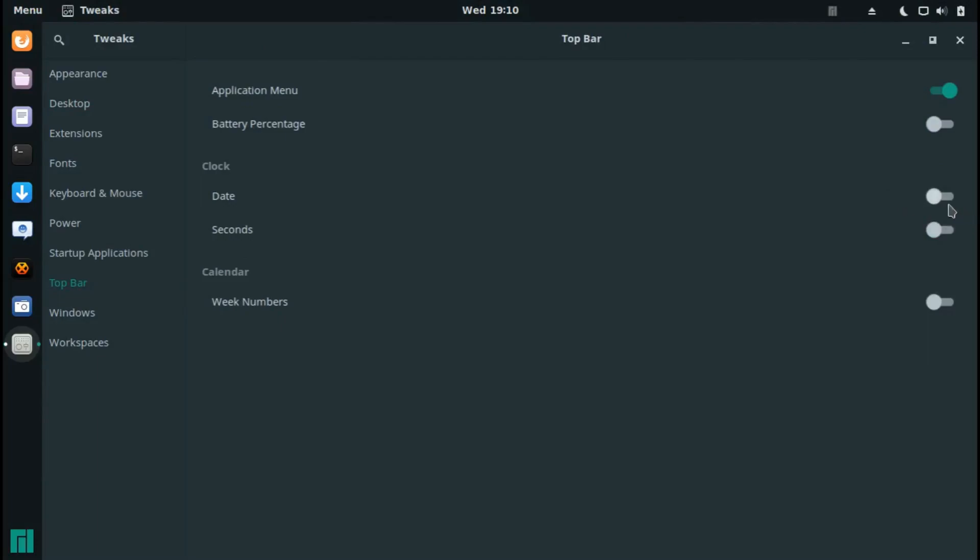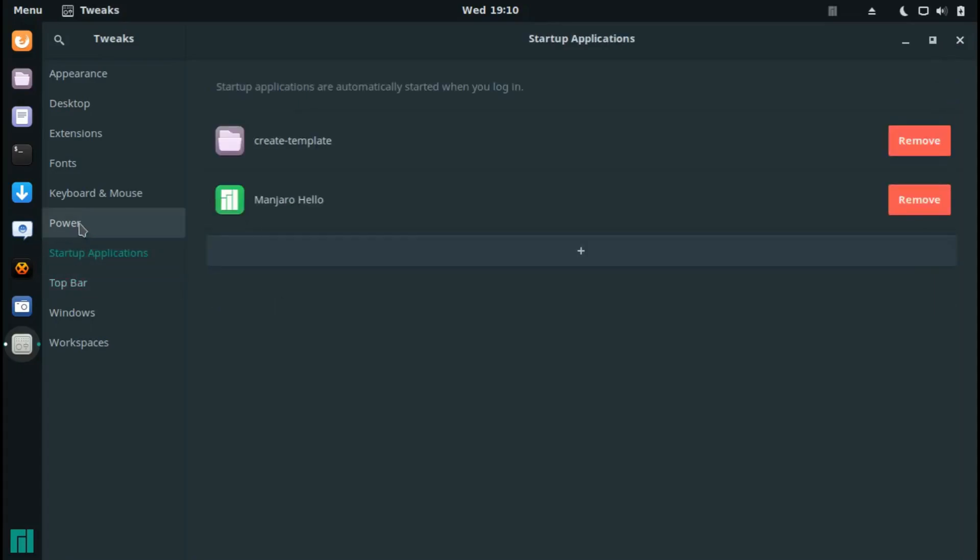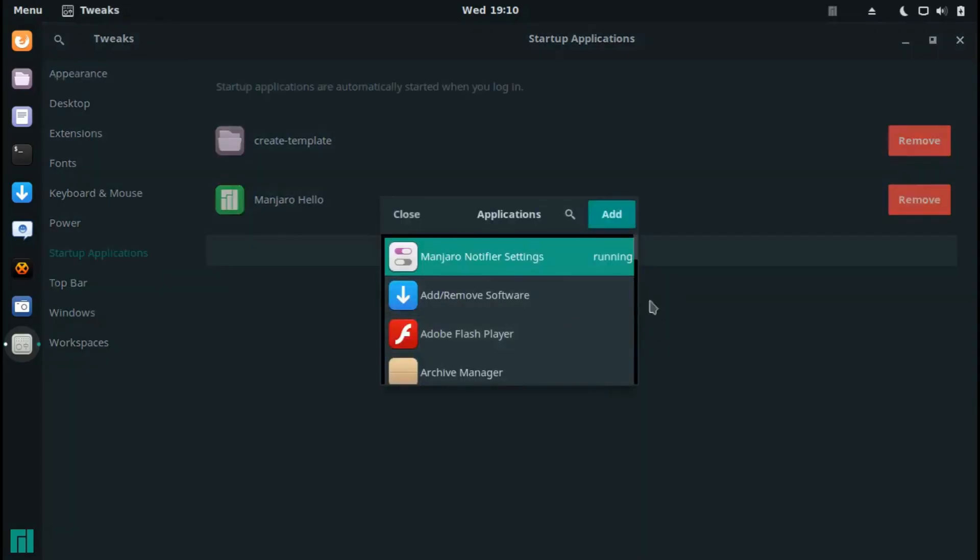Under the Top Bar settings in Tweaks I can enable the date display. You can also manage startup applications — for example, Manjaro Hello launches on startup, but you can remove it or add other applications.